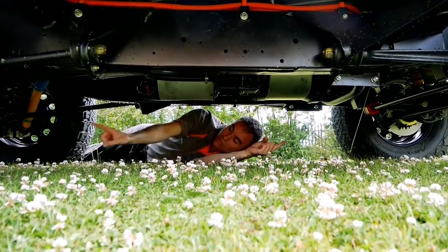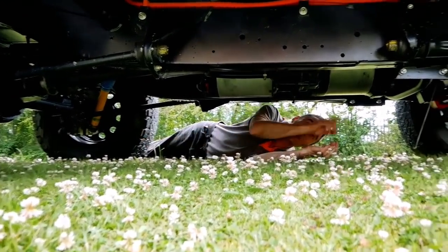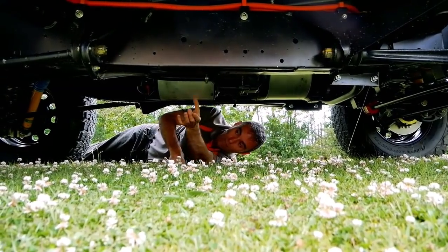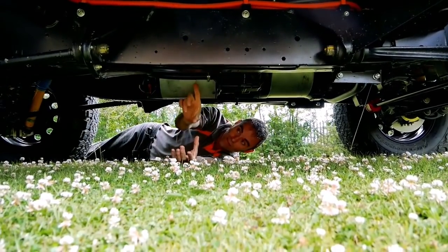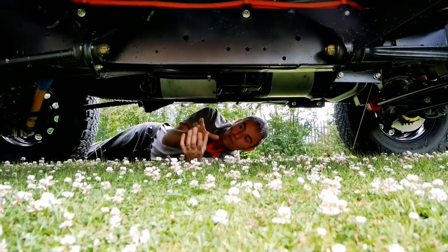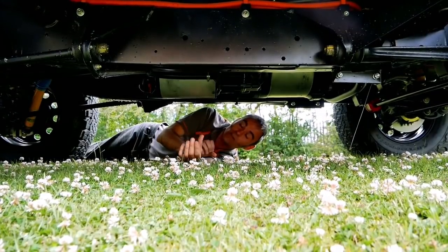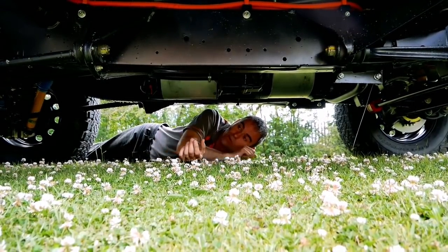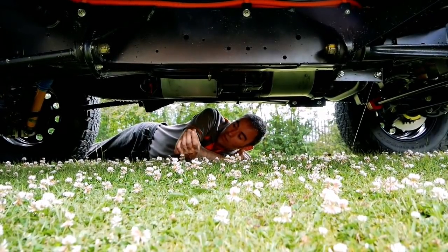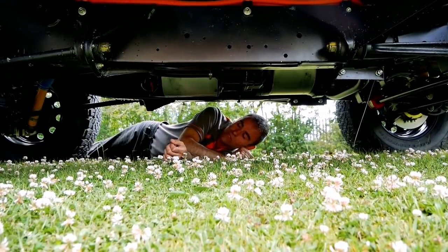That essentially runs the two original prop shafts - you've got your rear prop shaft there and the front going that way. On the transfer box, as mentioned, you've got a handbrake which is like a big drum brake, and we've lost that because of this conversion. We've taken the opportunity to put an electronic parking brake on as well, which gives it that modern feel. It holds the vehicle quite well and gets rid of that awkward handbrake that bumps into your leg.